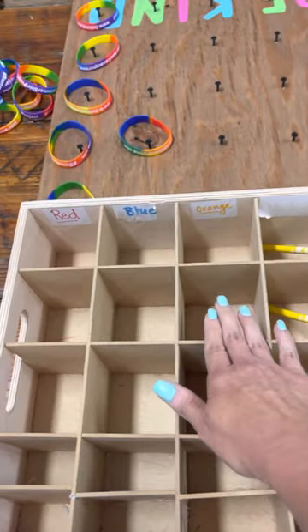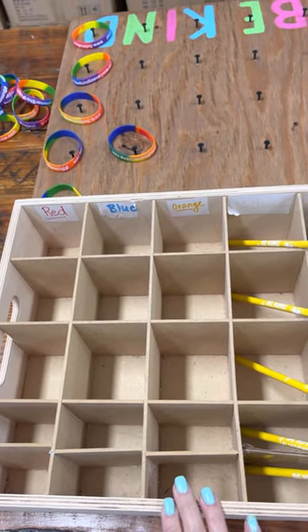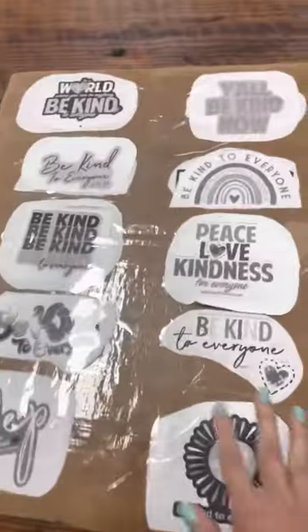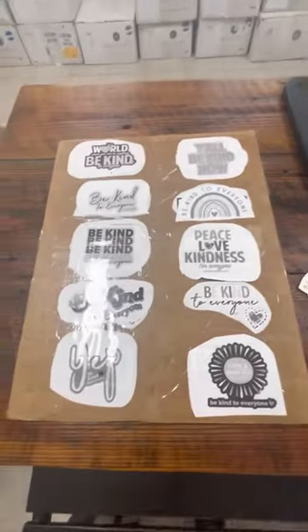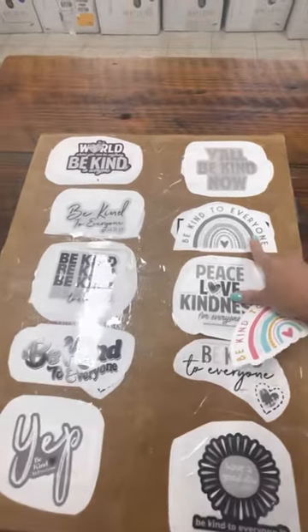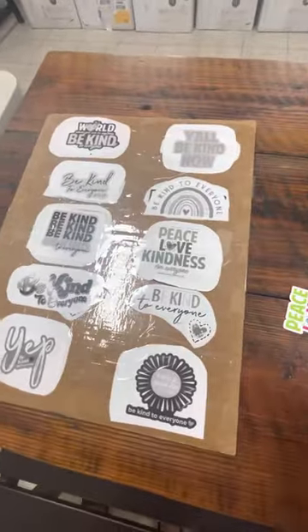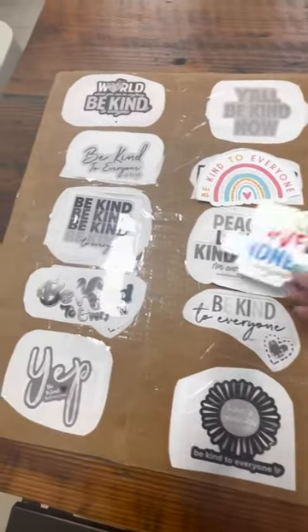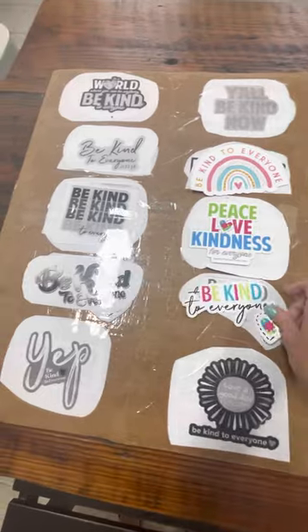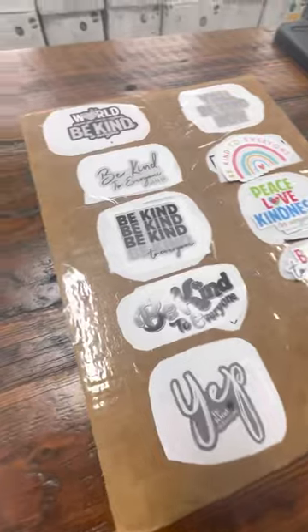For the pencil box, we literally just got this at a craft store like Hobby Lobby or Michaels. It didn't have quite enough sections, so Ben just divided one spot into two so that it would hold the 25 we needed. We also sell decal kits, so we wanted Jordan to be able to package those. We made a board — again, we just photocopied our decals and taped them onto a piece of cardboard — and this lets her match the decals to where they go. She knows when she's filled the board that she's done.